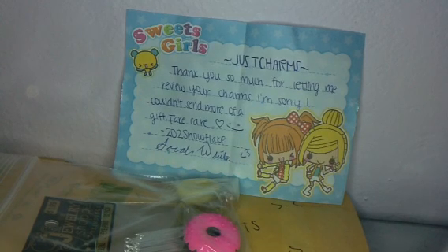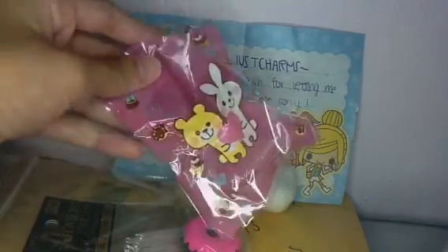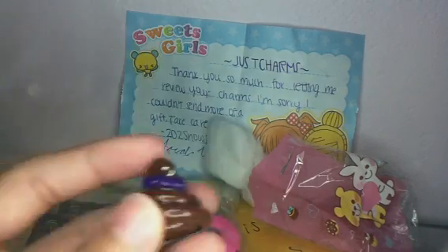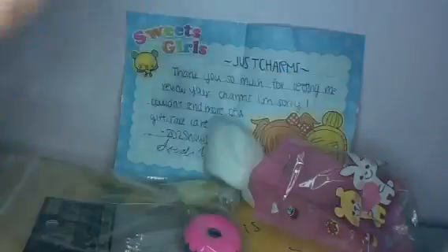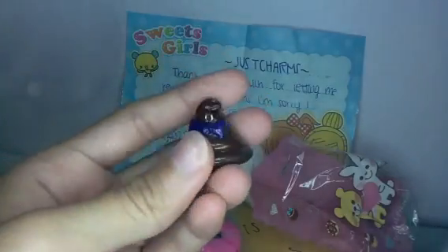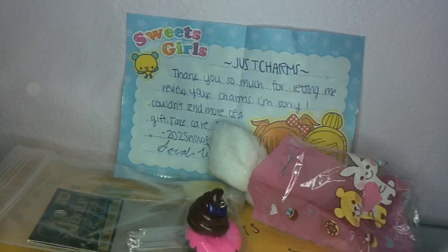Oh, these are so cute! She sent me some really adorable charms in this baggie. These are, like, so perfect. First I got this poop charm, and it's even good on the bottom. I'm not sure what kind of glaze this is, but I hope it's triple thick because I just bought it. This is adorable — and my favorite color is purple. So thank you so much. I've never made a poop charm, so I'm going to attempt to do one soon.